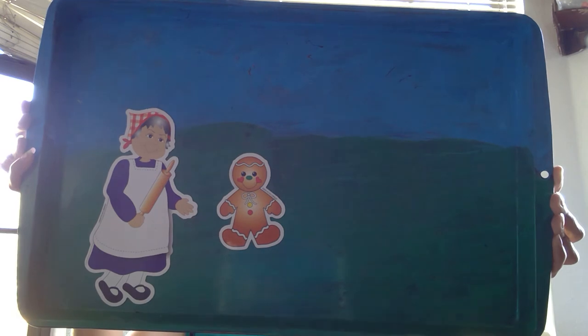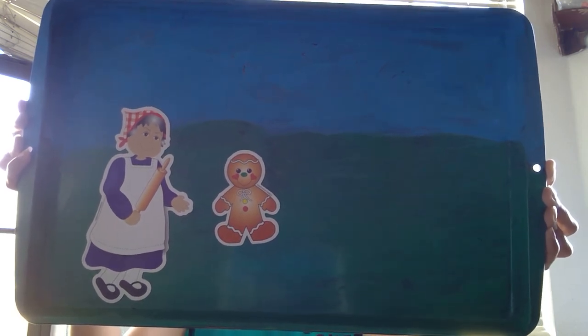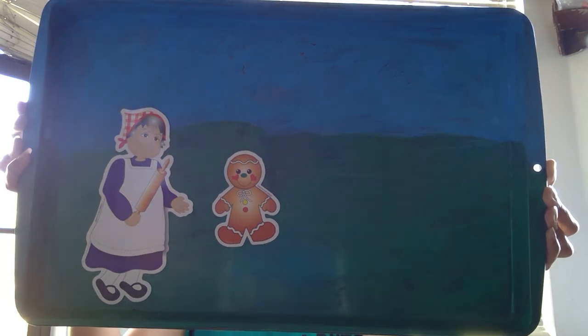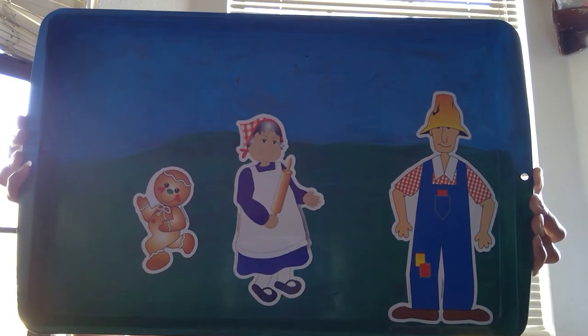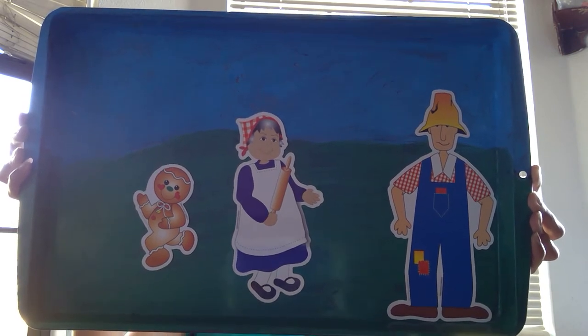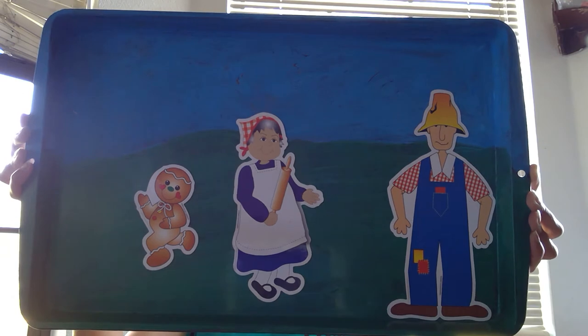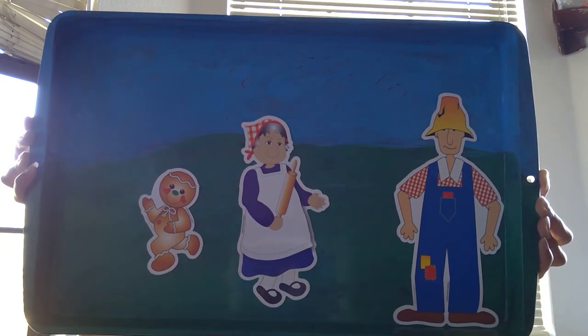Up jumped the gingerbread man, and without even so much as a hello or a thank you, he ran out the door singing, "Run, run, as fast as you can! You can't catch me, I'm the gingerbread man!" The sweet little old lady and the kind old man ran after him, but they could not catch him.